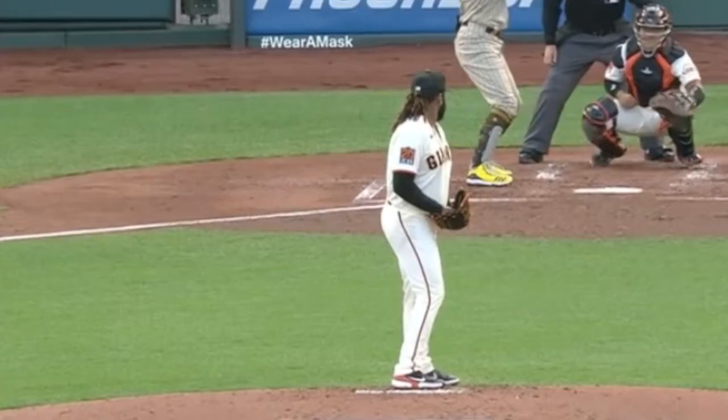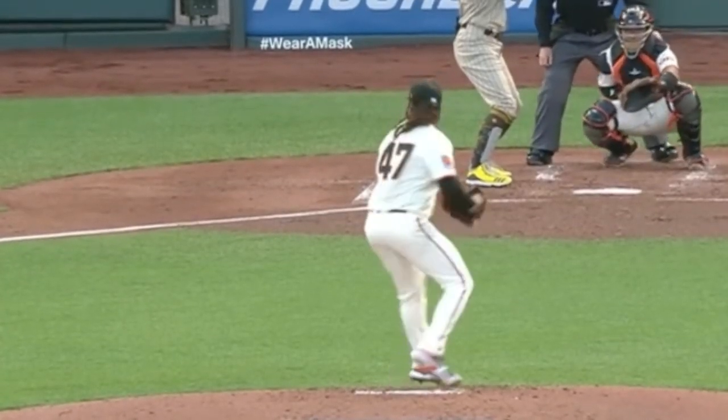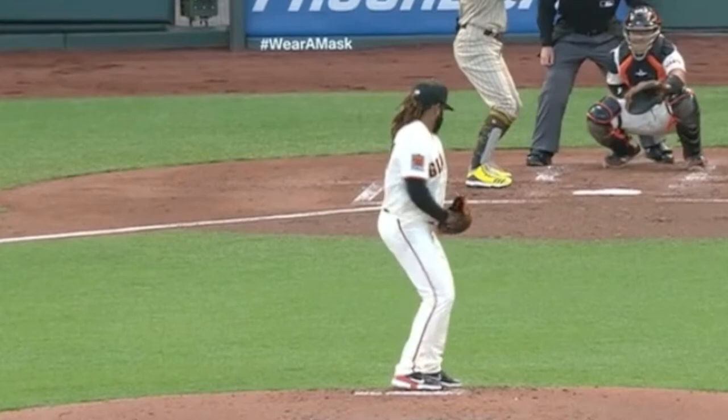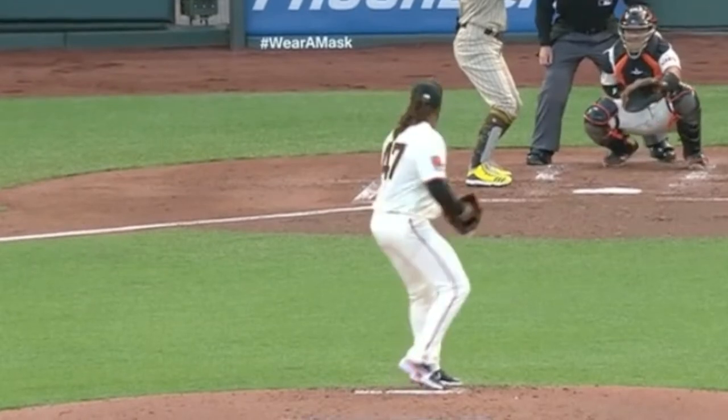Now this one's a little bit harder — can you spot the balk on this one? Let's do it again in slow motion. Watch his left leg move before he takes his right foot off the rubber — it's already moving. He hasn't even taken his right foot off the rubber yet. So that is a balk, but really good move, actually.